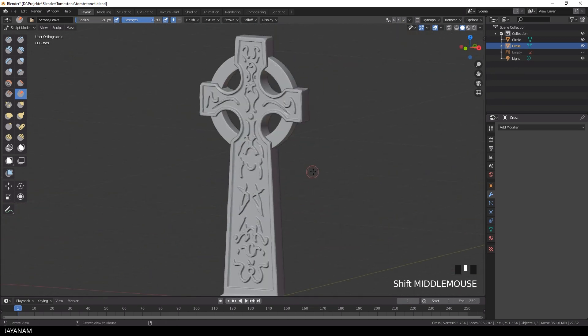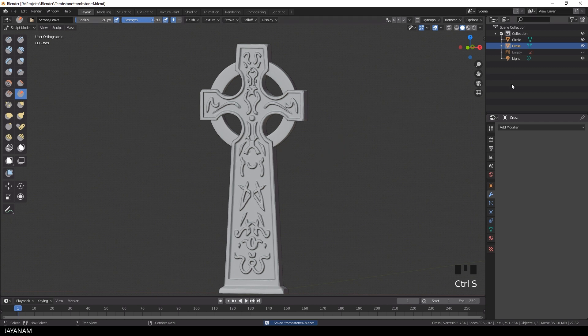I select the ring object and also add this stylized look and feel using the scrape brush.